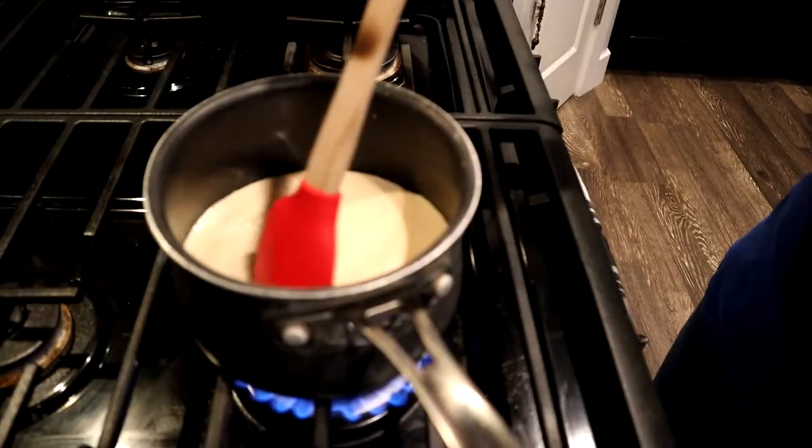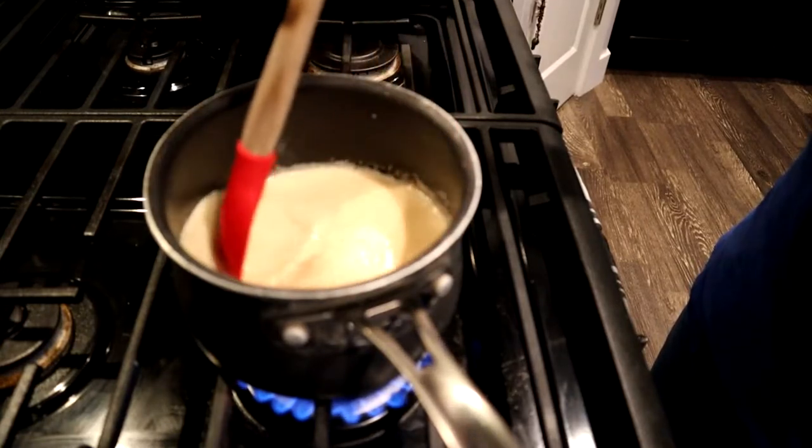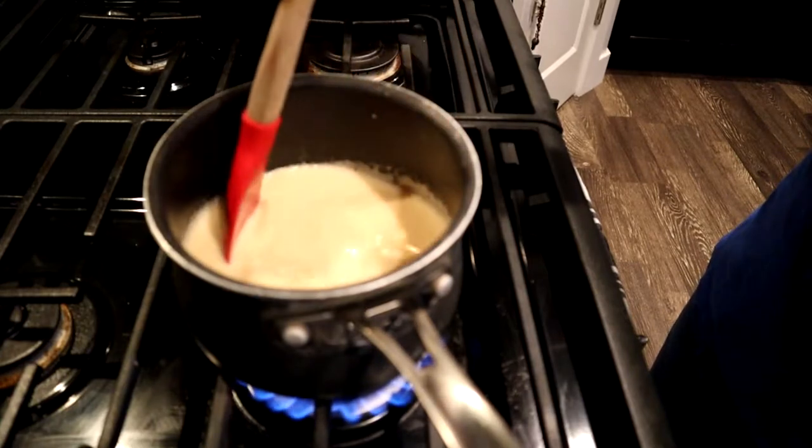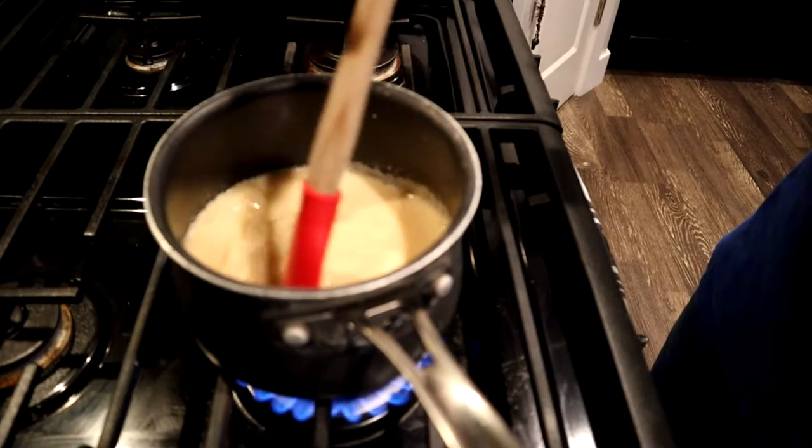I got twelve tablespoons in there. I like to take my handy silicone spatula — I call it Ol' Red. I prefer not to use any kind of metal utensils on anything that is nonstick, like old blue here. We're going to make sure that we dissolve this all the way. If you don't dissolve it completely, it's not going to work right. You also want to heat it and reduce it slightly.